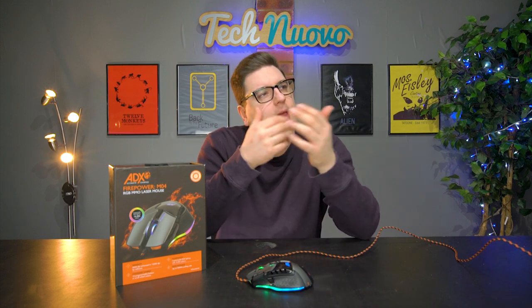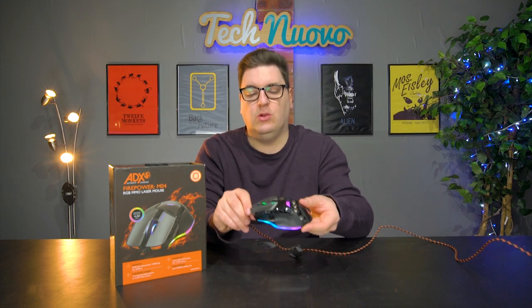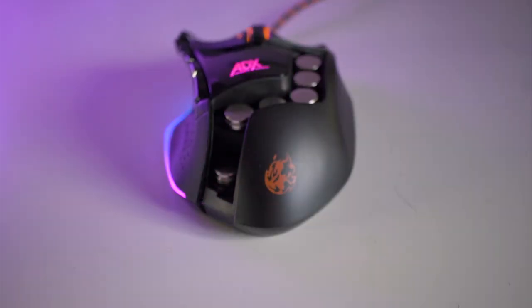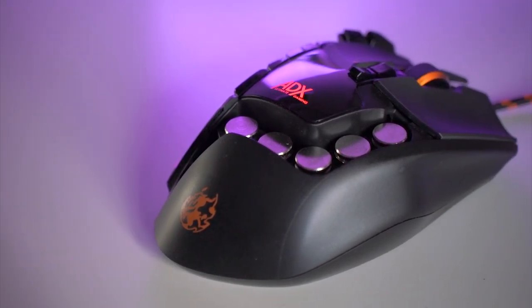There is an adjustable weight system on this mouse, which feels a little bit old school, but personally I prefer the heaviest weights — I prefer heavier mice. So what I've done is installed every single weight they gave me inside the mouse, and it just gives me as a gamer as much comfort as possible. They are removable, so you can just pull them out — they sit in foam housing when inside.